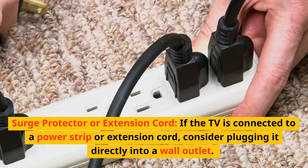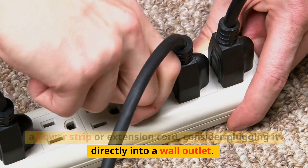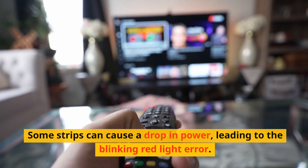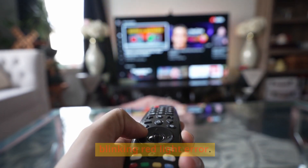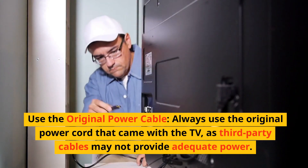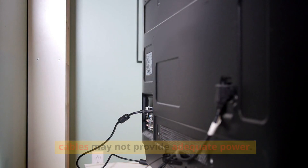Surge protector or extension cord: if the TV is connected to a power strip or extension cord, consider plugging it directly into a wall outlet, as some strips can cause a drop in power leading to the blinking red light error. Always use the original power cord that came with the TV, as third-party cables may not provide adequate power.